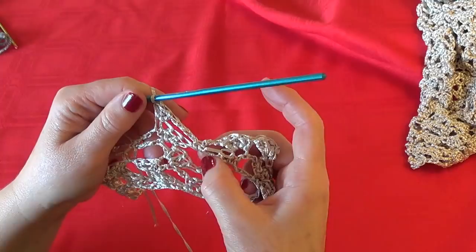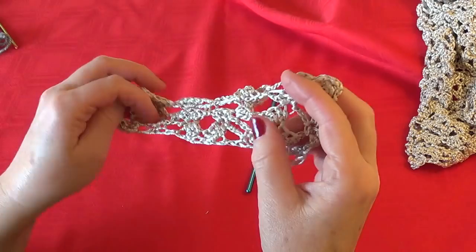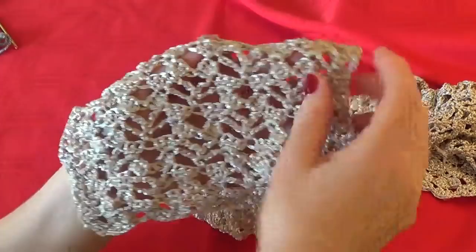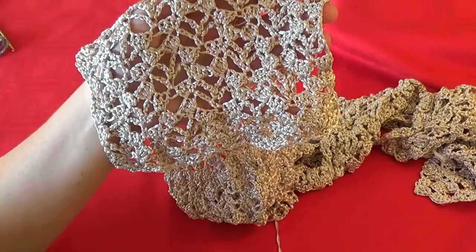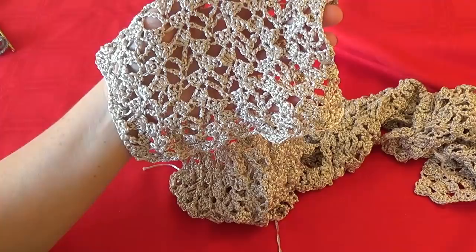This is a kind of lazy pattern — I believe you can find the harmony in it, and after a while you will be able to crochet without anxiety, without counting. I hope you find it an interesting idea and you like it — tell me all about it if you made it and how it looks! Thank you very much, don't forget to subscribe to my channel, which gives me strength to get more ideas and make more videos. Have a nice time and happy crocheting! Bye!